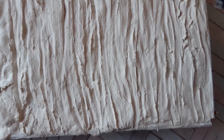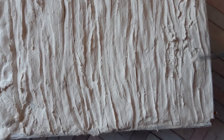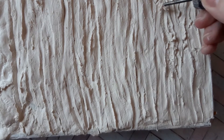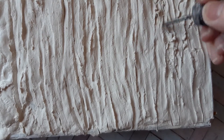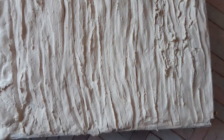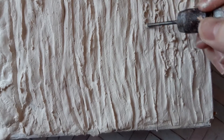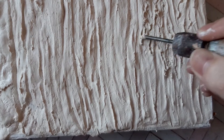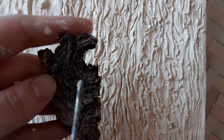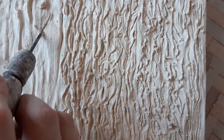On the third step, more details were added. An old nail would come in handy for this. I drew some lines to imitate the texture of the bark. I also decided to add a spot where a branch used to be — the bark around this place is slightly curved.